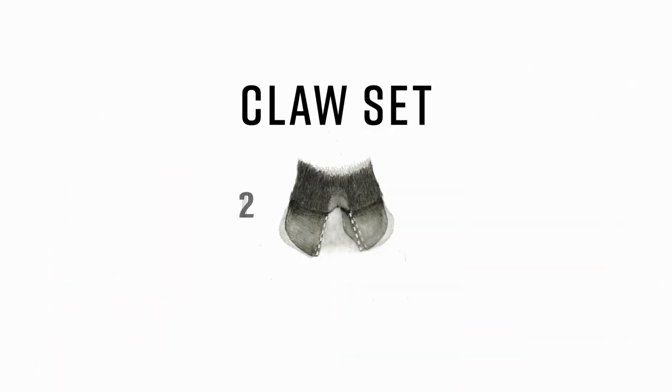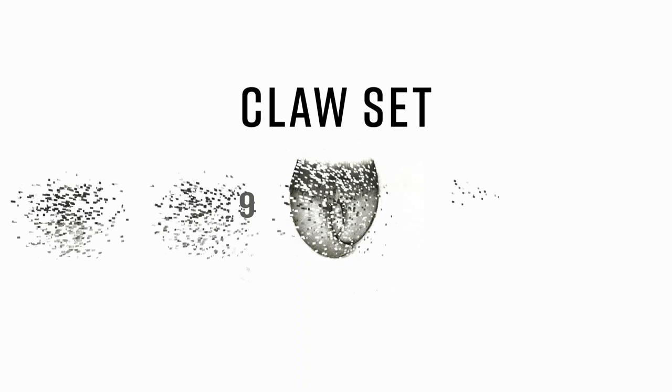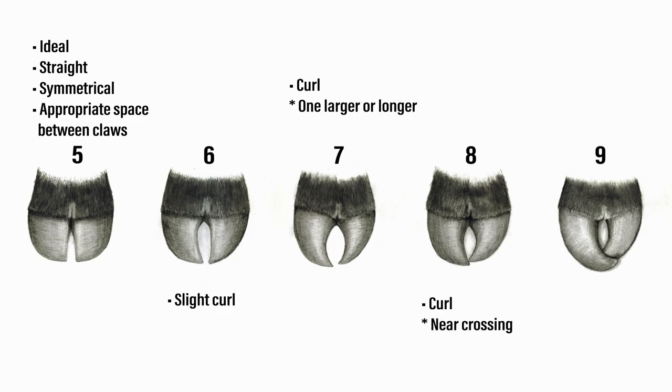Now, looking at claw set. We evaluate claw set from the front of the foot. This allows us to see if the toes are straight and symmetrical, if they're divergent, or if they cross over one another. A score of 5 is ideal with straight, symmetrical, and the appropriate space between the claws. Moving up to a 6, we notice that there's a slight tendency for a curl in the claws, but the claws are about the same size. Contrasting that with a 7, we may see more curl, but the key difference is that one claw is larger or longer than the other. Notice the gap at the end of the claw in a 7 compared to an 8 — the key difference is that an 8 is near crossing over one another. Then finally, a 9 has a pronounced curl with the claws crossing.